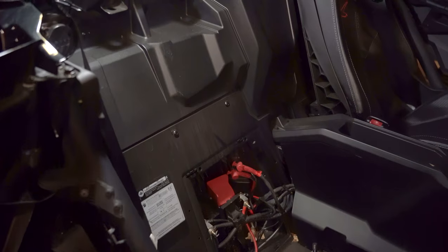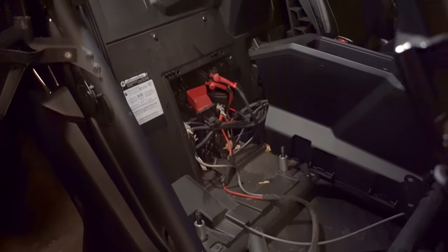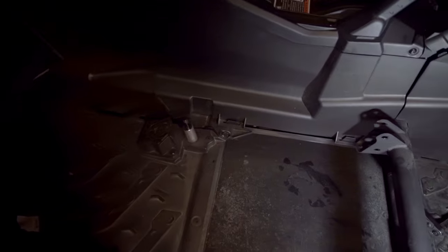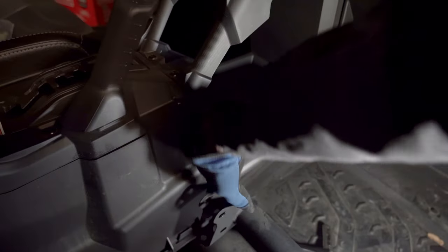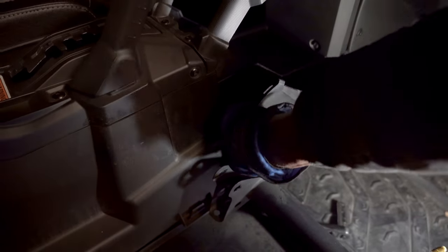We have the back passenger side seat removed and now you're going to repeat the exact same process on the front passenger seat. Now that we have the front seat removed on the passenger side, we're going to be taking these panels off. This front panel here just pries away — there's nothing else you need to unscrew to take it out of place, so you just pry that off with a little bit of force at first.